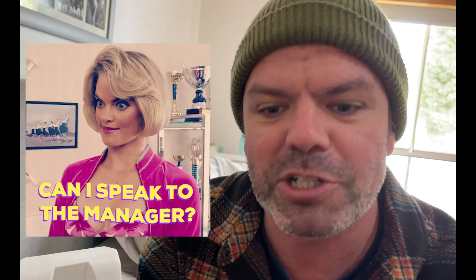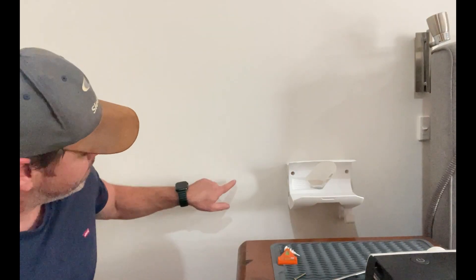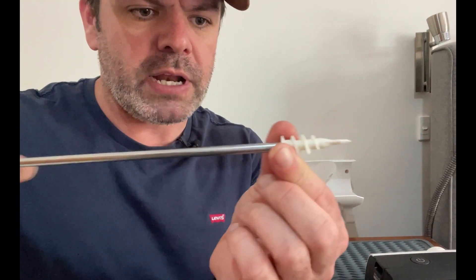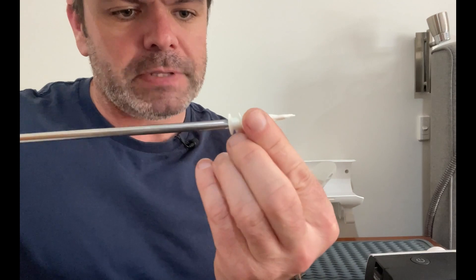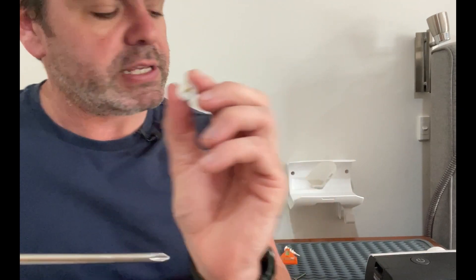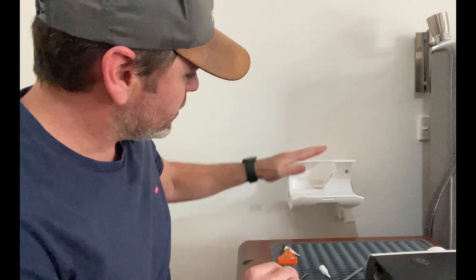Mum's not going to be too happy about that, is she? So once you've marked your little anchor points, you just grab this here and you push it straight into the wall nice and hard. And then you just screw it in so it's nice and flush. And once you've got these anchors in the wall, you can then screw in the wall mount.